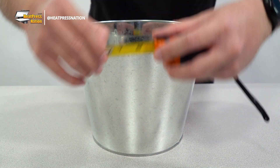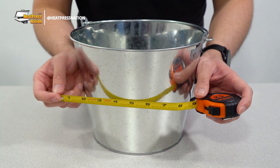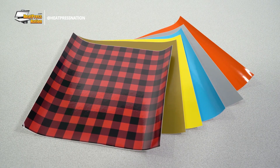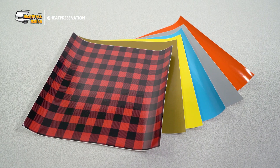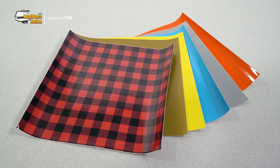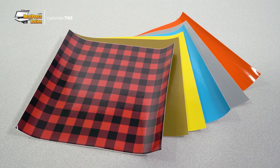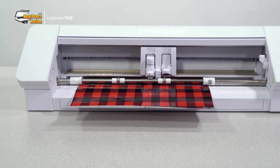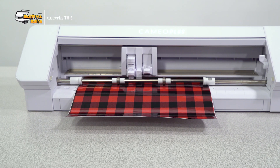First, you'll need to measure the width and height of where you'd like to place your design on the bucket. It's best to physically measure this with a ruler, though you can also refer to official measurements from the bucket's manufacturer to get an idea of how large your design can fit. To show off the full potential of this material, we'll be cutting a multi-color design with a few bright colors of standard EasyPSV, in addition to a buffalo plaid red sheet of EasyPSV patterns as our background layer. We'll also be using a Silhouette Cameo cutter with Silhouette Studio software to prepare and cut our design, though if you're using another machine, much of the basics shown here will still apply.